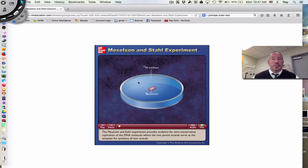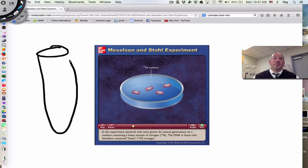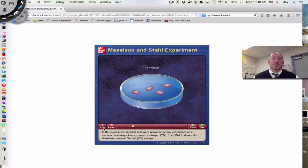Let me conclude with an animation that discusses this whole idea. You can also grow bacteria on an agar plate or a petri dish. The Meselson-Stahl experiment supports the semi-conservative model of replication — it provides evidence that the two parent strands serve as the template for synthesis of new strands. In the experiment, bacterial cells were grown for several generations on a medium containing the heavy isotope nitrogen-15. The DNA in these cells therefore contained heavy N15 nitrogen. The cells were then transferred to a new medium containing the normal lighter isotope N14, and at various times after the transfer, samples of the bacteria were collected.